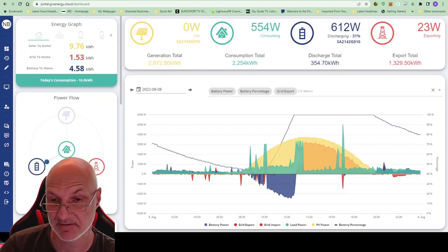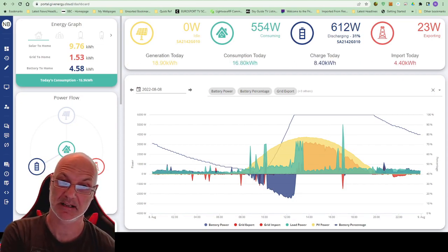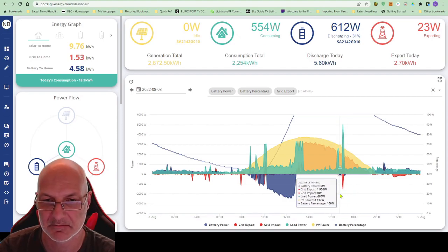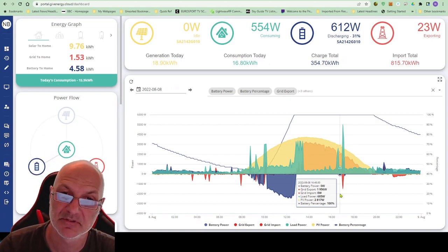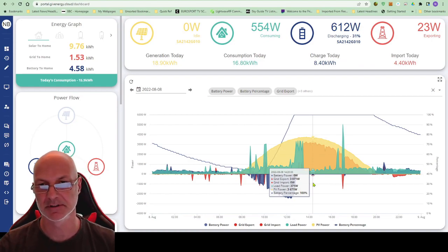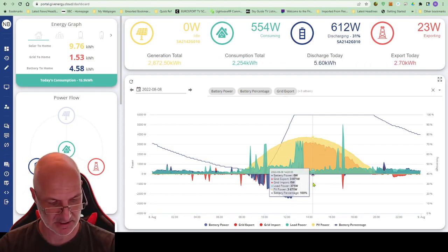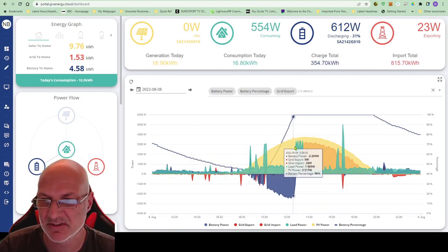So linking the EV — getting the car charged with the solar and the GivEnergy product — this is where I've got to with my thoughts and testing. I'm sure somebody out there will tell me I'm all wrong and there's an easier way to do it. I've looked at some forums, looked at what people are saying, tried a few things — some of which have gone wrong, like discharging my battery for no apparent reason.